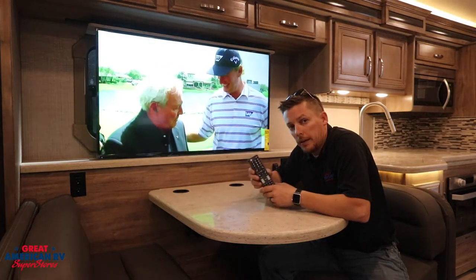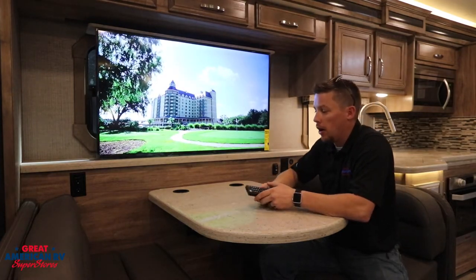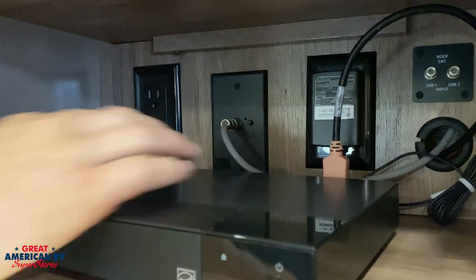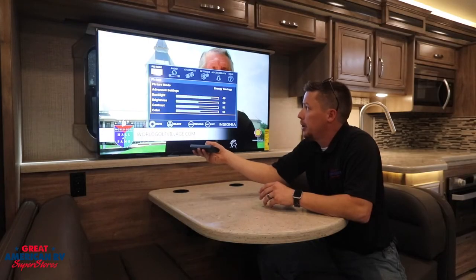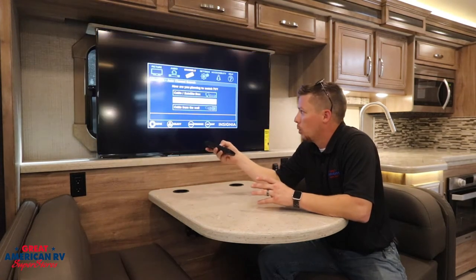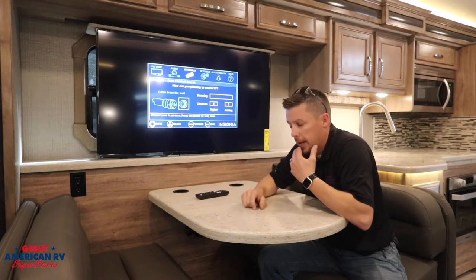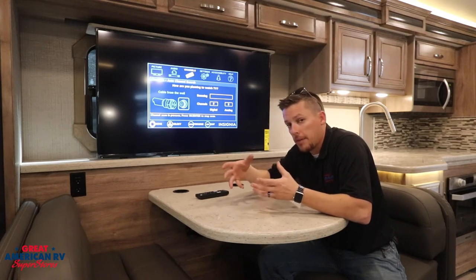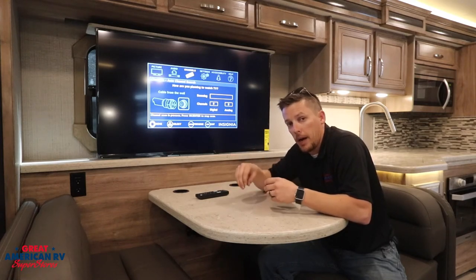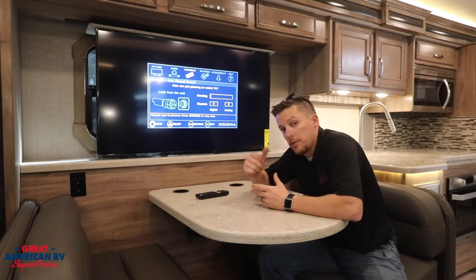Next I'm going to show you how to do a cable channel scan. Remember for the cable channel scan we want that antenna booster off. So go to the wall plate, turn the light off, then same thing — go to your TV, go to menu, channels, auto channel search. This time we're going to select cable from the wall and scan that. Before you start this process you have to have a cable source, so hook your coax up to the wall plate at the campground and then hook your coax up to the camper outside labeled camper, and you can start this process.